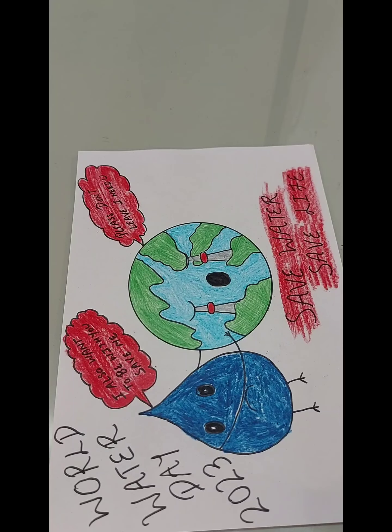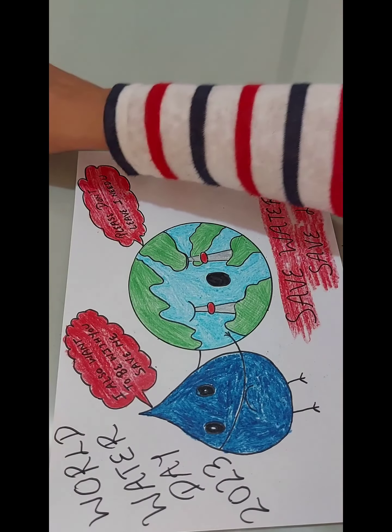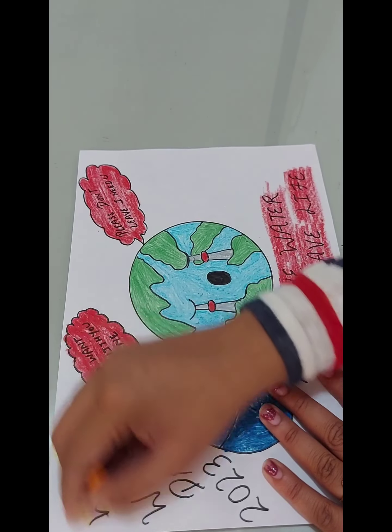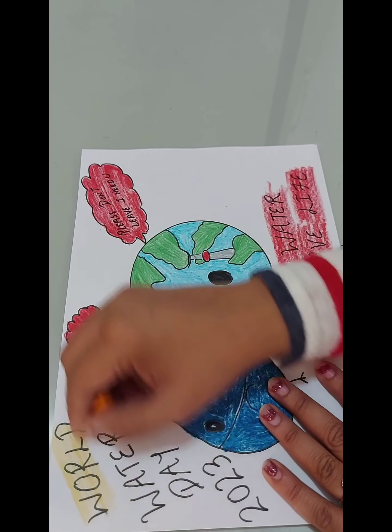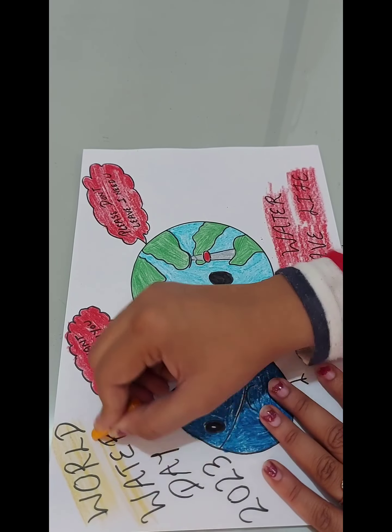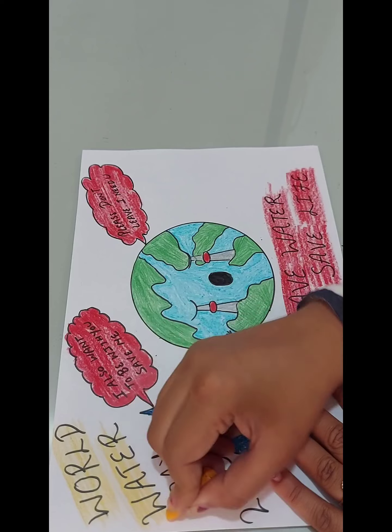Our World Water Day poster is ready! Friends, if you like my videos, please like, comment, and share, and don't forget to subscribe to my YouTube channel 'Be Artistic with Sim.' For more such interesting videos, stay tuned to my channel.